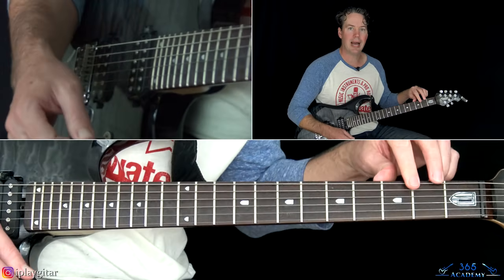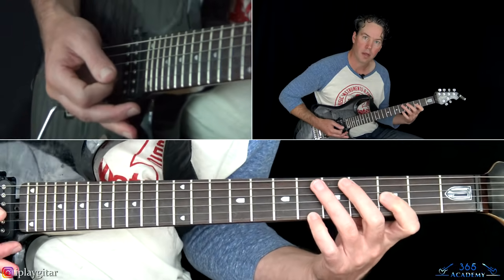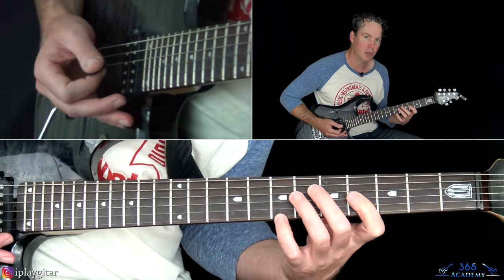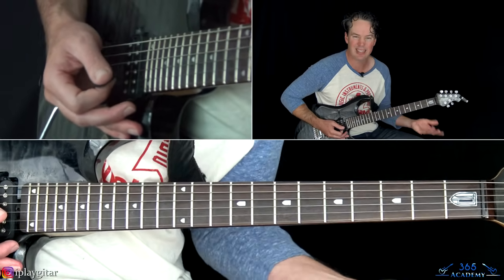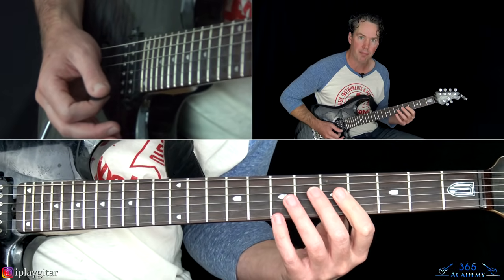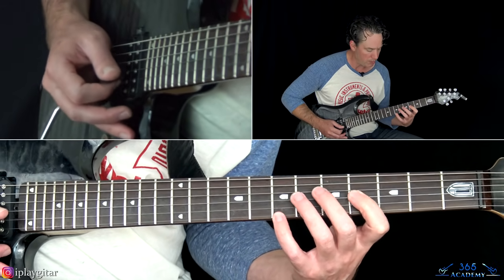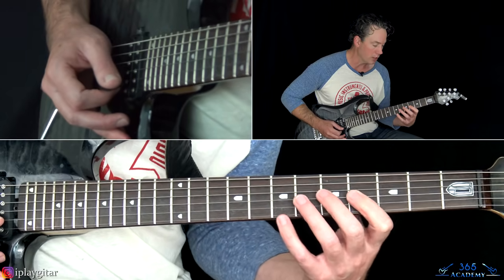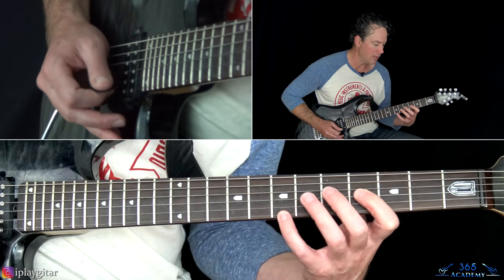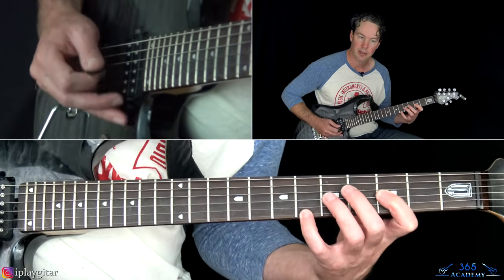Those last two chords have an octave overdub. You'll probably want to do these octaves live since they stand out more. It's the fourth fret on the G and eighth fret on the high E — the B note. Make sure you're muting the B string in the middle. Then move that octave shape down one fret to the third fret and sixth fret on the high E.